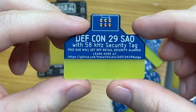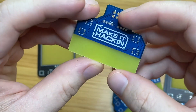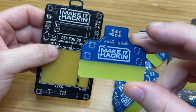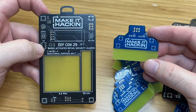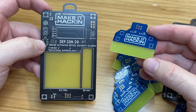On the back it says DEF CON 29 SAO with 58 kilohertz security tag. This one will set off security alarms — learn more here. This one will set off only one type of alarm, whereas the badge will set off two types. You can't fit too much on one of these things. That is the SAO and the Make It Hackin badge for DEF CON 29. Looking forward to the next video when I start populating these things.